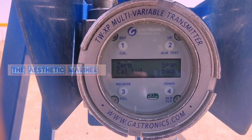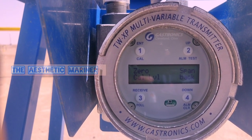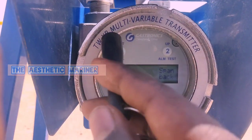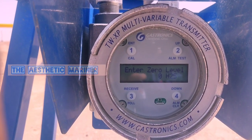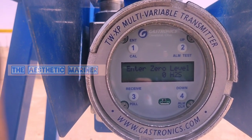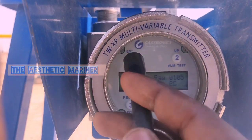It is showing zero span calibration level, one and back. We need to go to zero calibration, so we press number one for zero calibration. It is showing enter zero level, zero ppm H2S. We need to enter zero — again press number one.